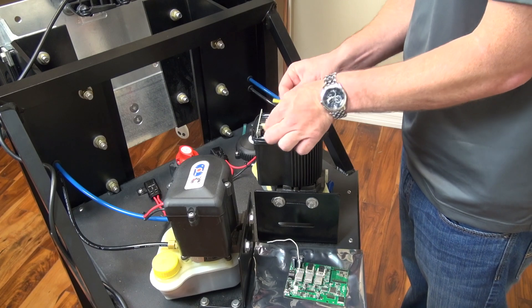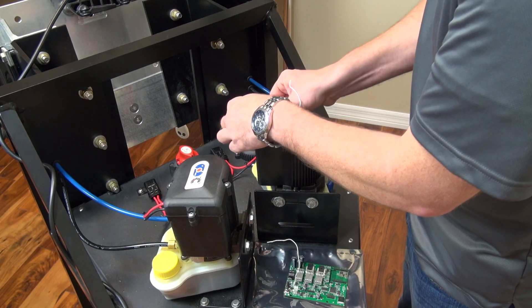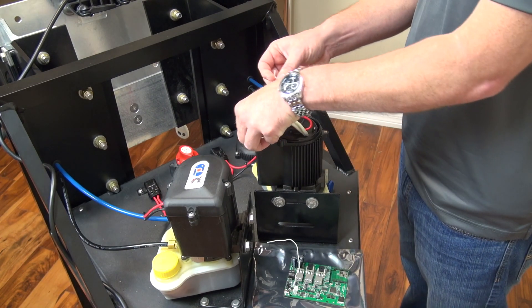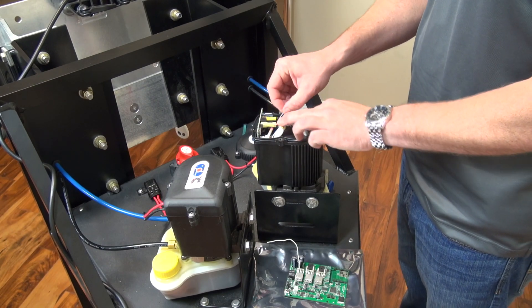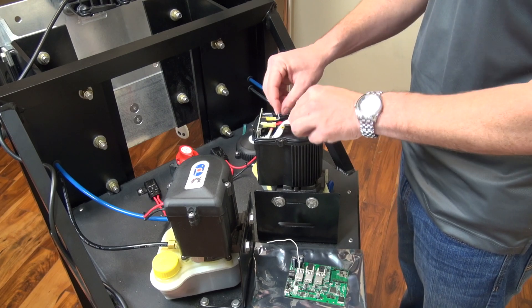Hook up your power and ground. Be sure your antenna wire — which is this little white wire — is up top. It's not down in the bottom, pinched or kinked in any way, as that'll cause you to have some reception issues.